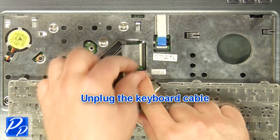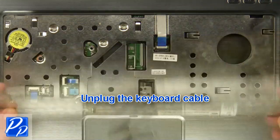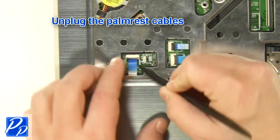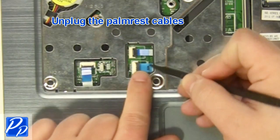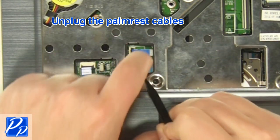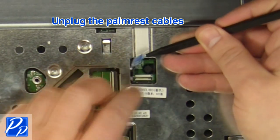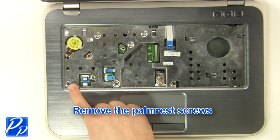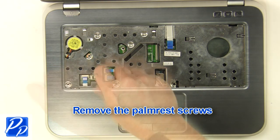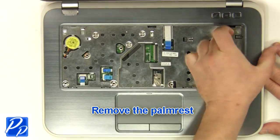Unplug the keyboard cable. Unplug the palm rest cables. Remove the palm rest screws. Remove the palm rest.